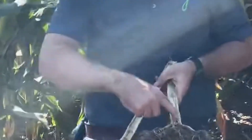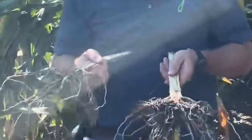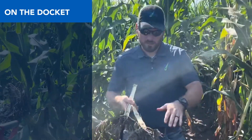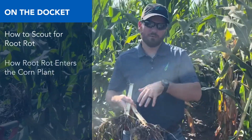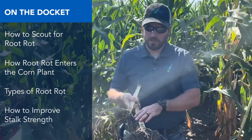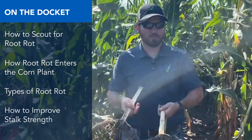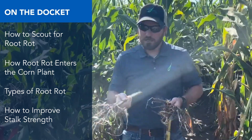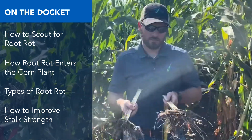Make sure that you're looking at this lower part of the stalk because that's where these root rots are going to come in at. We've had a lot of moisture this year and they can come in early season, but if the plant stays healthy, they may not develop into anything major. But if the plant's compromised from leaf diseases or things like that, like we've got going on right now, it can allow these root rots to come in.